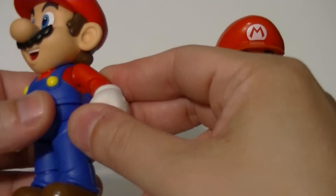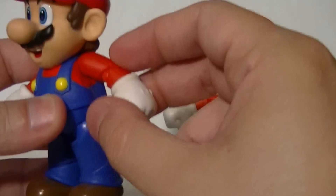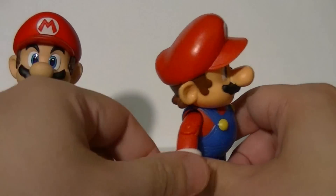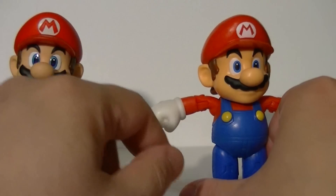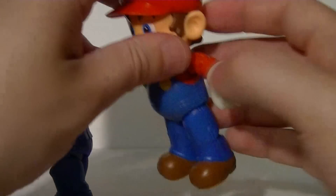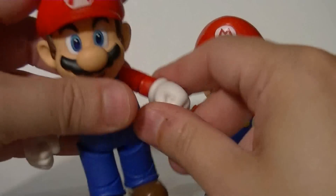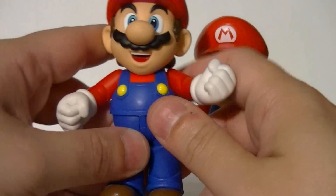I didn't think the cheaper figure would be able to win anywhere in terms of articulation and poseability, but there you go — his shoulders are superior. That's because the Figuarts has a ball joint in a cup where the sculpt of the sleeve hits when you get this high, while the World of Nintendo figure uses a pin disc and the arm can go all the way up into a 90-degree T-pose. The elbows on both get a solid 90 degrees, and they both have wrist swivels.